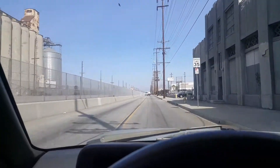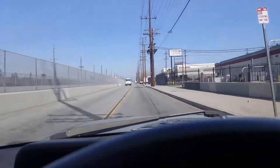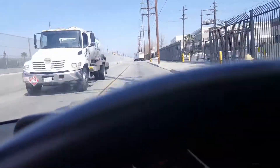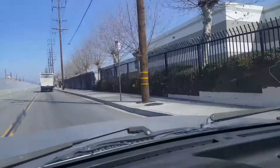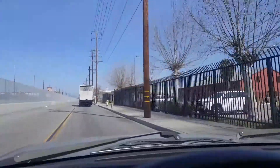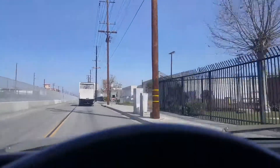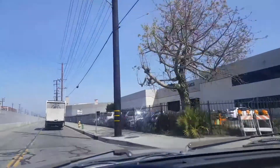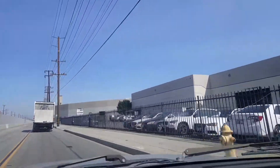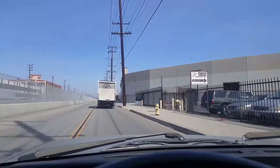Right now we're in the city of Vernon, I believe — we're on Alameda Street in Los Angeles, California. This is how it looks, a bunch of buildings around here. I'm on my way to a warehouse where I'm gonna buy some parts for some PAMI engines, Toyota 22R engines, Honda Civic engine, and a Chrysler engine too.